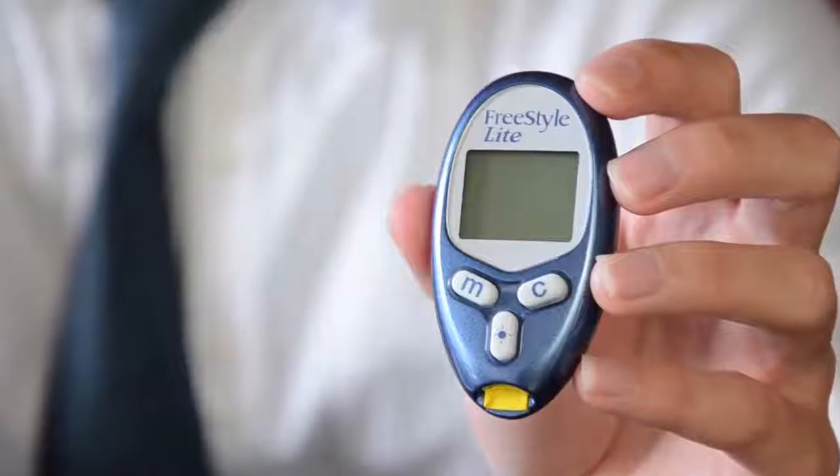I'm Peter Lewin. In today's episode, I'll review Abbott's Freestyle Lite blood glucose meter. The Freestyle Lite is a compact meter and it's actually one of the smallest meters available on the Australian market. It also has several features that many people will find very useful.